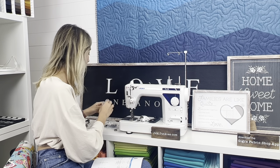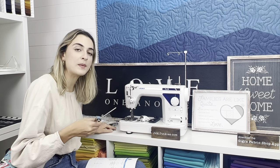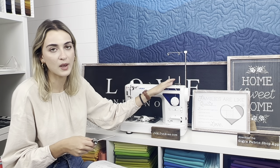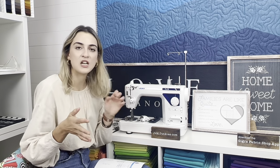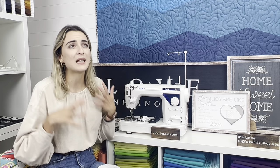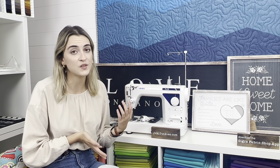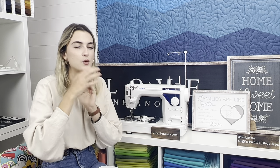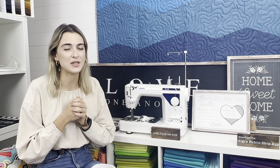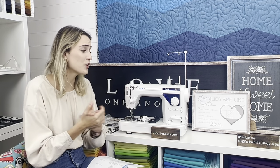Everything else stays the same — automatic thread cutter, needle threader, all the features are identical. The TL-18 is still the top of the pyramid; it has more accessories and the micro lifter. Check out the comparison video to understand what the micro lifter does. I always tell customers: don't let accessories be the deciding factor — let the micro lifter be the reason you'd choose the TL-18. If you're a quilter who wants upgraded accessories without needing everything the TL-18 offers, you'll absolutely love the TL-15.